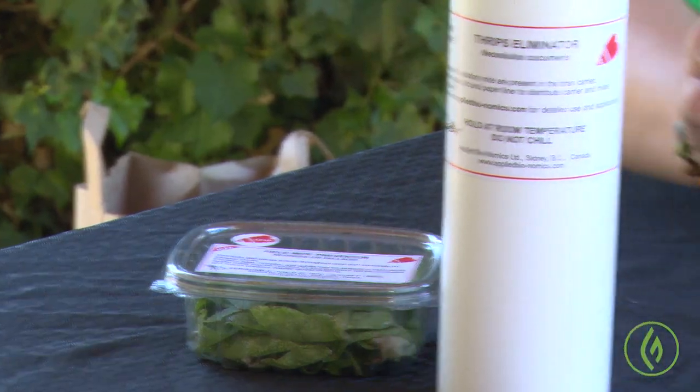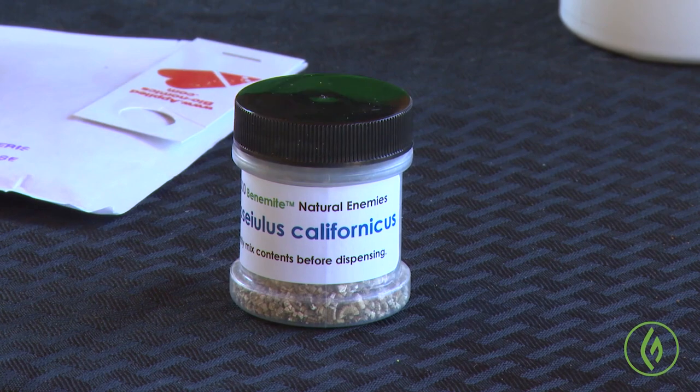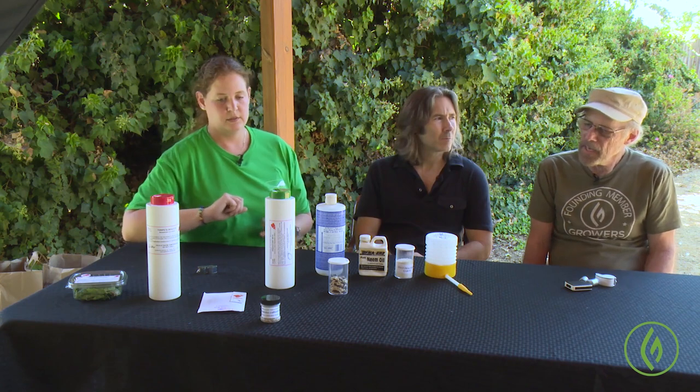One of our favorite mites to use for most situations is Neoseiulus californicus. I like to think of it as a generalist predatory mite because it will go after spider mites, bud mites, and russets very effectively. The other great thing about this mite is it's perfectly acceptable for preventive use — they can find small arthropods in the environment to feed on as well as pollen, so they can find alternate food sources even if you don't have an existing infestation. If released preventatively, they'll still hang around and build up their population in response to mites coming in.